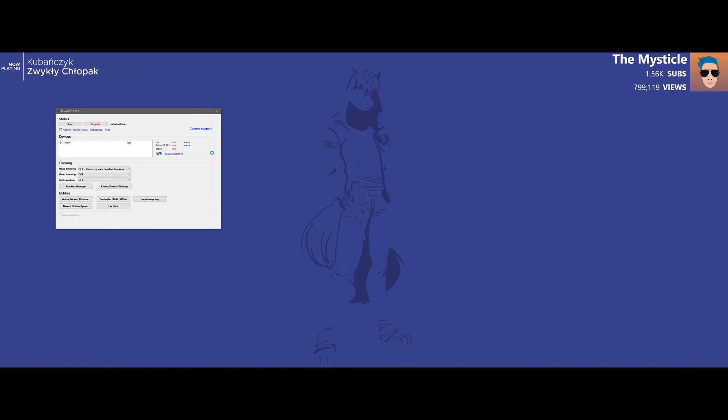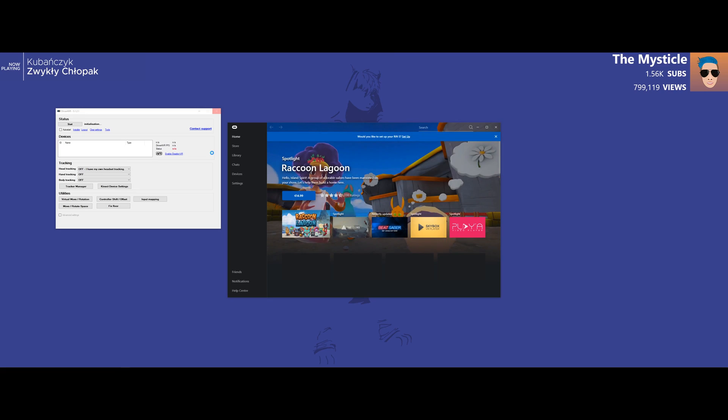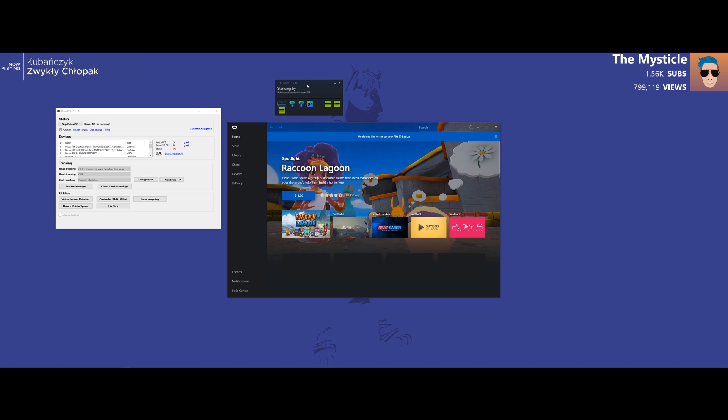This is what Driver4VR looks like when you turn it on. It's going to look for Steam, it's going to turn on all the Oculus software, it's going to turn on all the Steam software. So let's wait for that to happen. The Kinect should also turn on. There it is — as you can see, everything is on. And what it will do is it'll actually install the necessary drivers by itself.